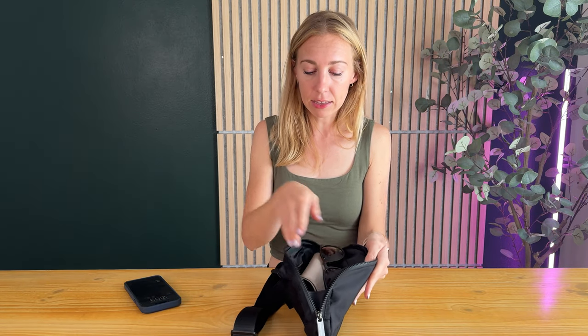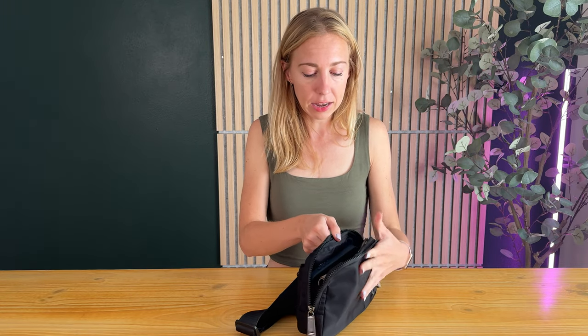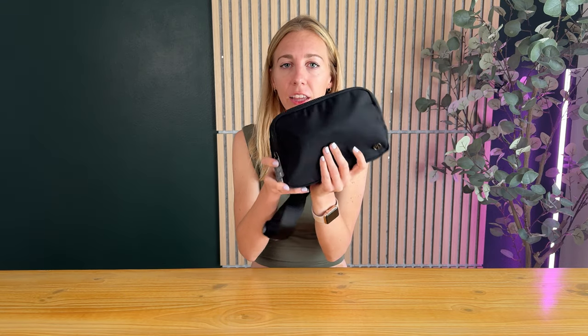There's pockets inside and I can fit a whole bunch of things like a wallet, a pair of sunglasses, a phone, and probably not a sunglass case but my sunglasses that I really care about getting scratched I'll just throw in there — zips up perfectly.